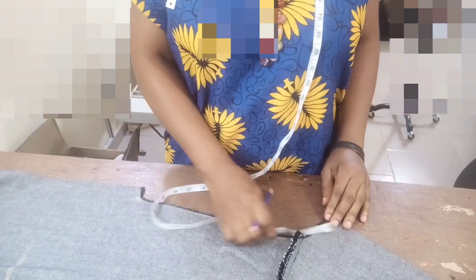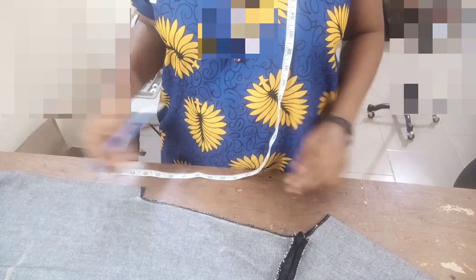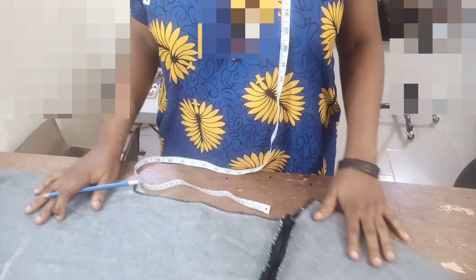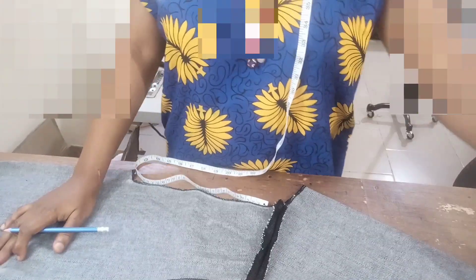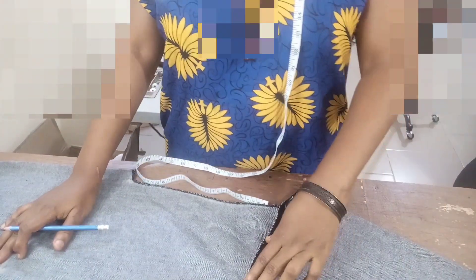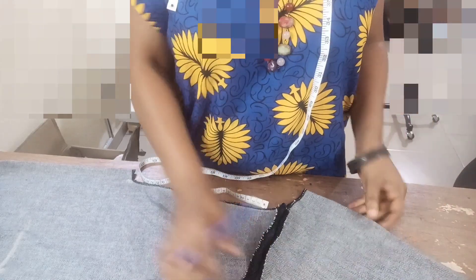Hey guys, welcome back to my channel. Today we're going to be learning how to make the V-neck placket neckline. Here on the table I have a dress that I'm going to be using for this tutorial.